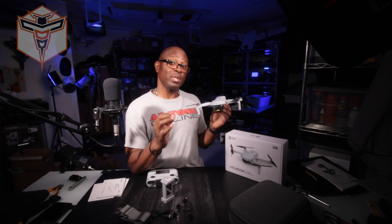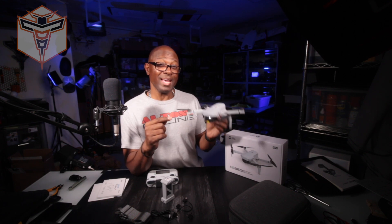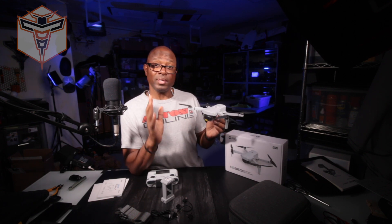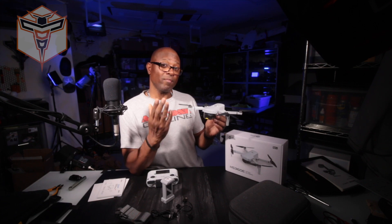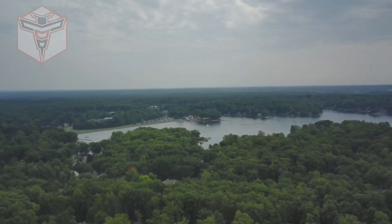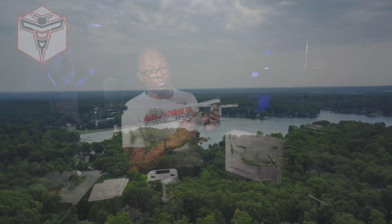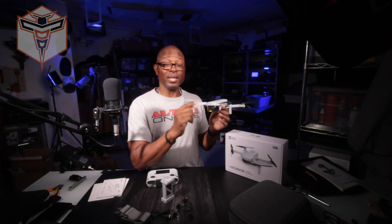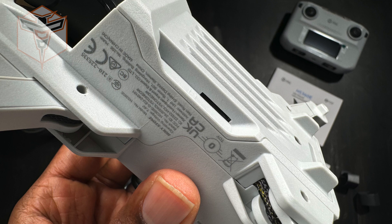The Holystone HS 360E is a really nice little drone. It's very similar to the HS 360S, but this one does have a 4K camera and transmits 4K footage — both video and photo — back to your mobile device. It also captures just a little bit better than 4K photos directly on the SD card.